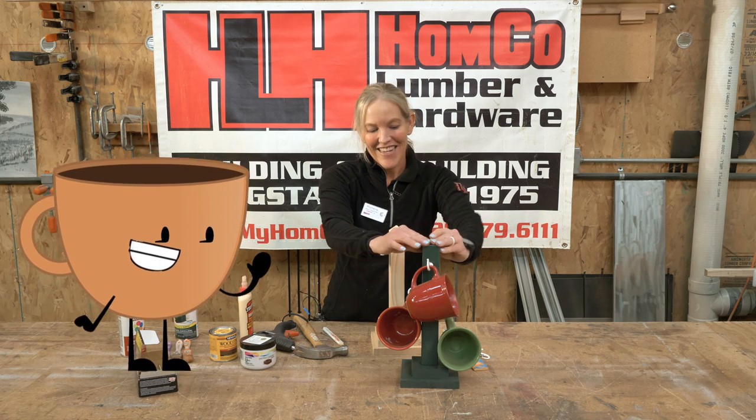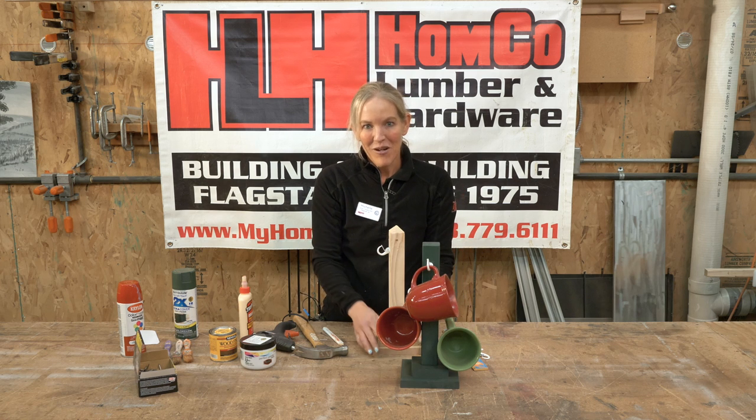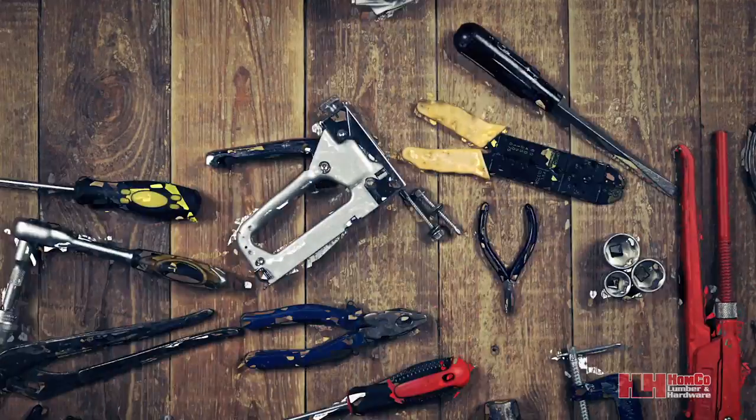This is a great gift for Father's Day, and that's why we're doing it this month — the end of May, for the beginning of June. We hope to see you soon at Home Co. Come in, say hi, pick up your project, grab a cookie and popcorn, and we'll see you in a bit. Thanks for tuning in to another one of our videos filmed here at the friendliest place in Flagstaff.